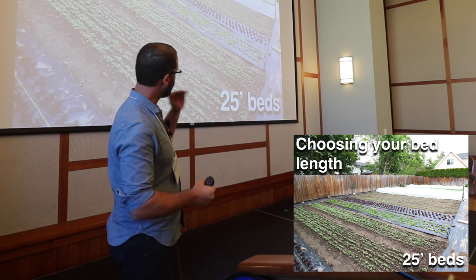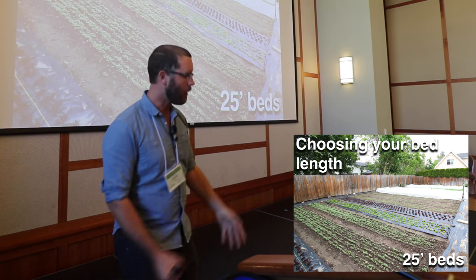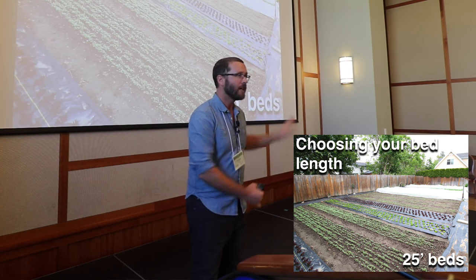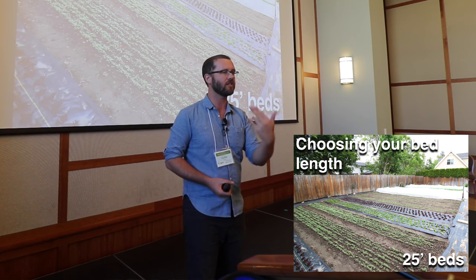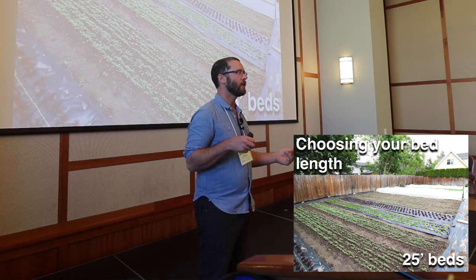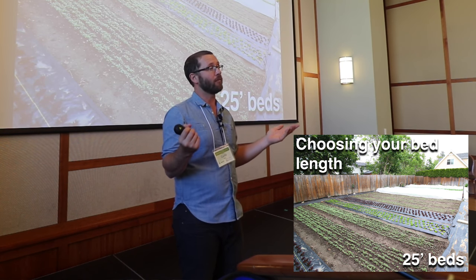The other reason I want to crop out the entire bed — say it's a bed of radishes — is I want to harvest the whole thing, clean the bed up, re-amend it, and plant again. That way my production cycles stay on time, they stay on point, and we're not running into any barriers as to running out of places to plant.